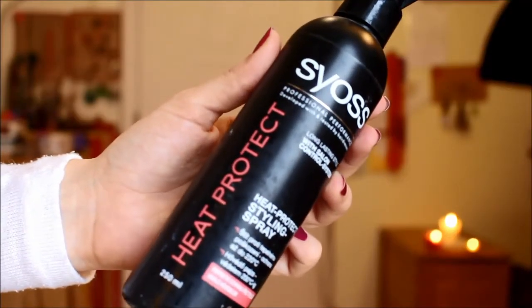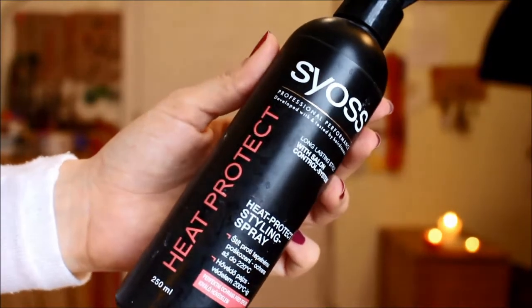You're going to start off by putting some kind of heat protectant spray in your hair. I'm going to use Cyos heat protectant and spritz it all over my hair and gently work it in. Next, you're going to separate your hair into a top and bottom section so it's going to be easier to curl.